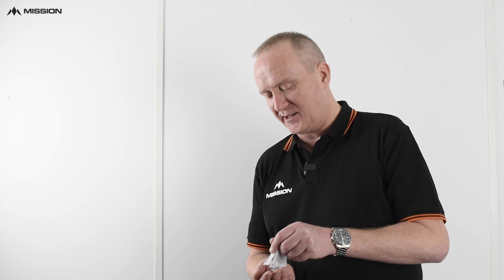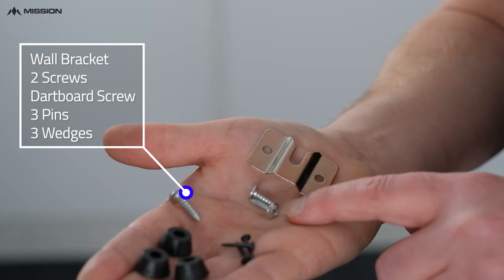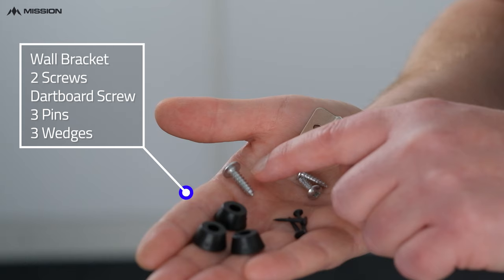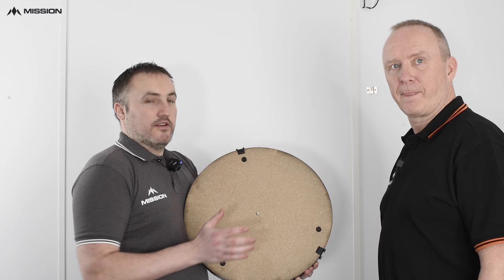Let's start off with the kit. Here's your dartboard hanging kit. You've got your wall bracket and the two screws that screw that to the wall. You've got your dartboard screw that goes in the back of your dartboard, and you've got your three wedges and pins that are also going in the back of the dartboard.